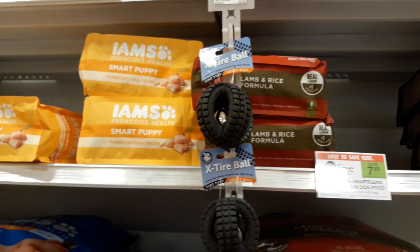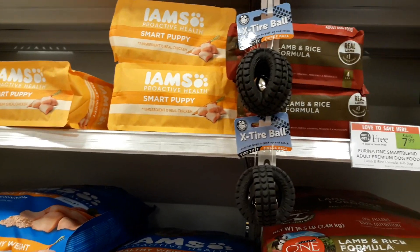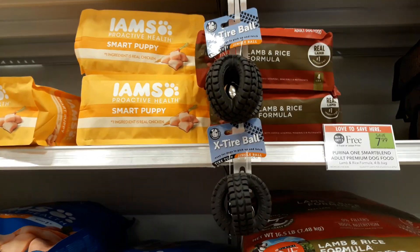If you sign up for the 28-day challenge, they send you a $3 off coupon that you can print twice. Happy couponing!